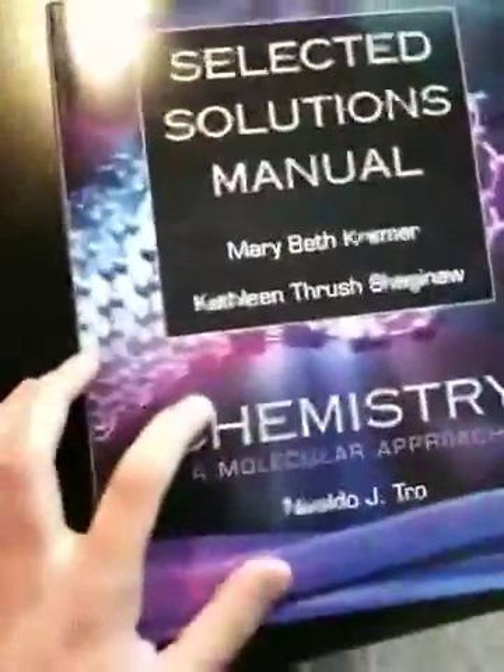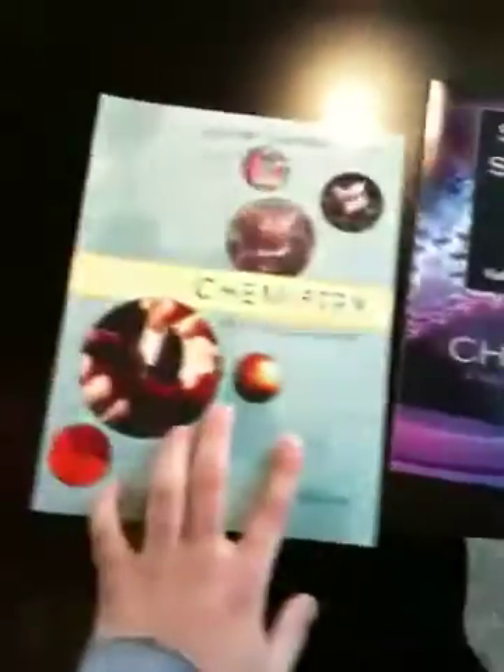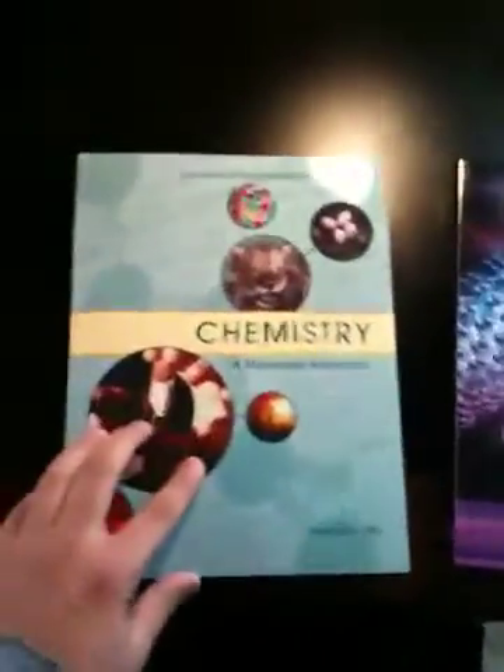Wow, that's nice. Look how easy that is, guys — absolutely ridiculous. Look at that. Beautiful. Solutions manual. Textbook. Maybe switching to portrait for you guys.